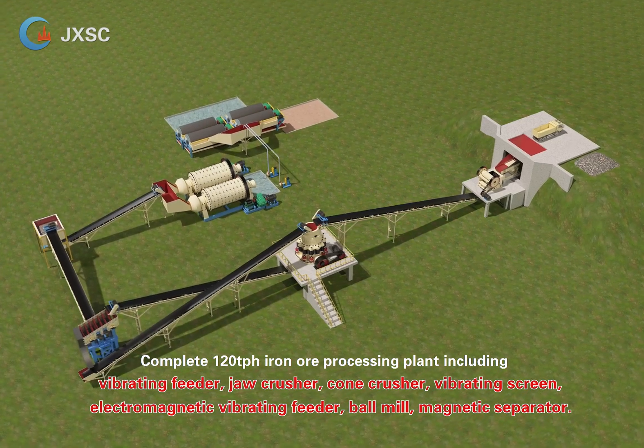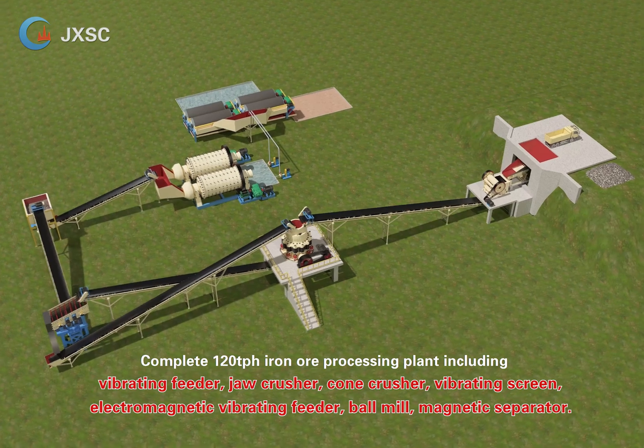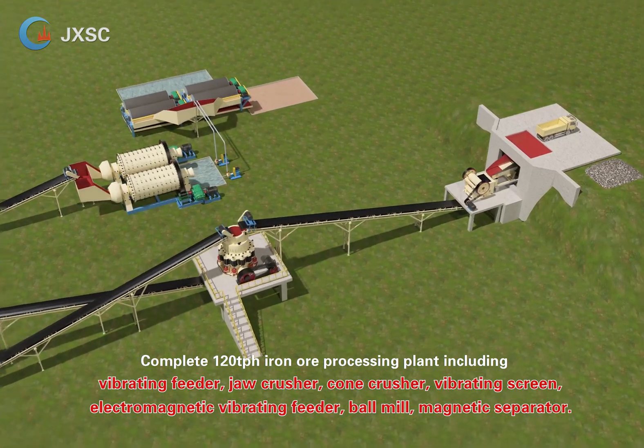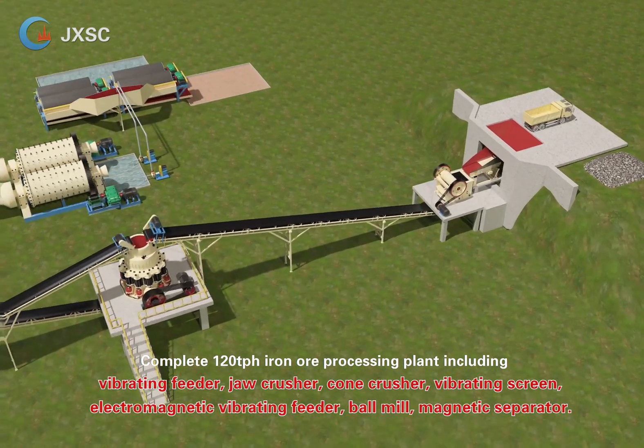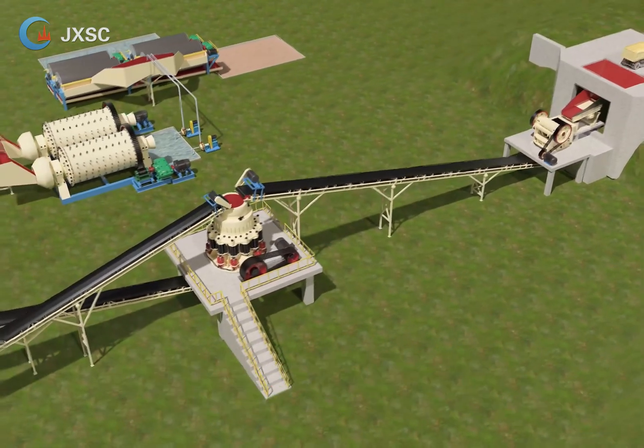Complete 120 t/h iron ore processing plant, including vibrating feeder, jaw crusher, cone crusher, vibrating screen, electromagnetic vibrating feeder, ball mill, and magnetic separator.